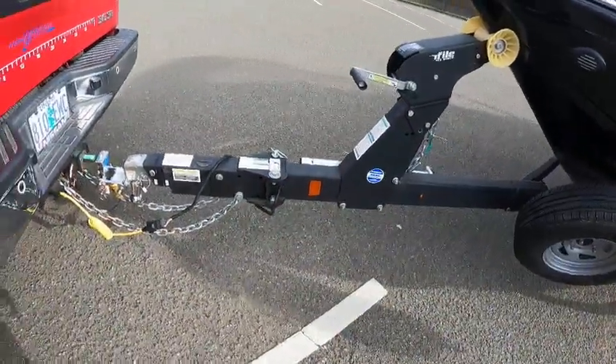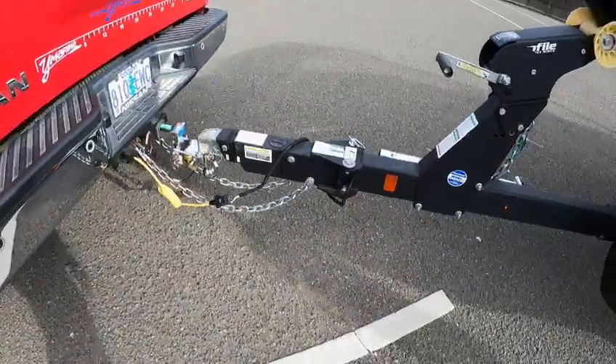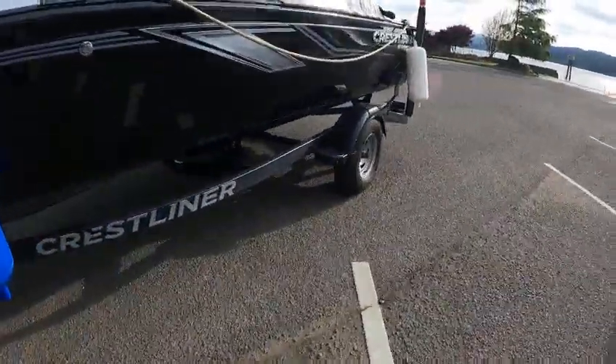I did add brake fluid to it — it was low, almost empty. Flat five on the trailer wire. Blue wire is the power wire to the backup safety change, and you got your brake cable right here.